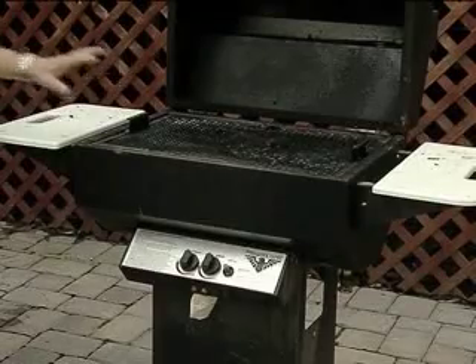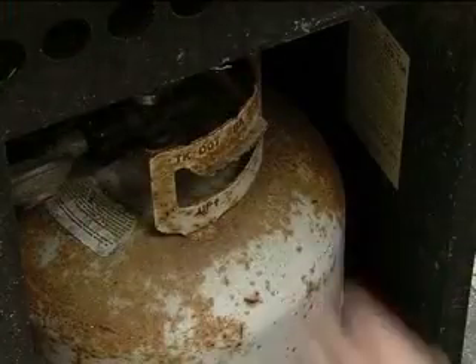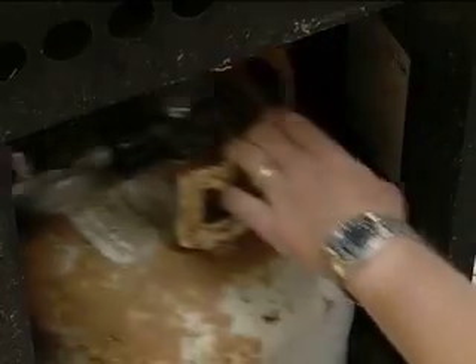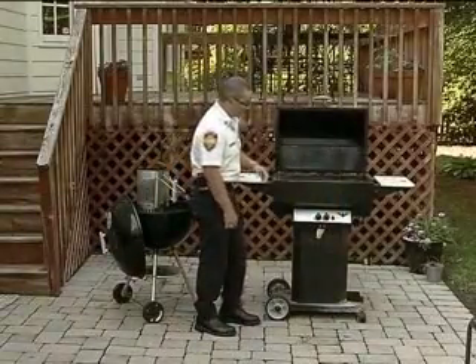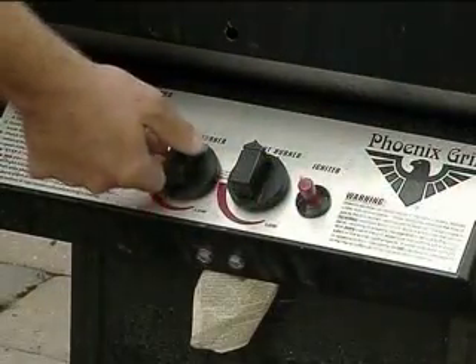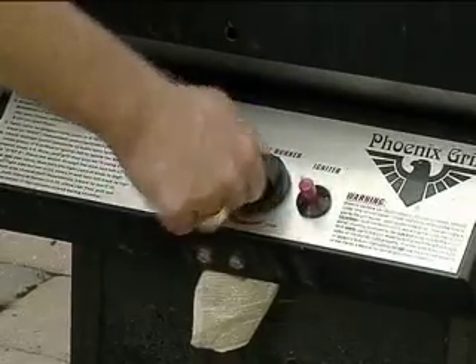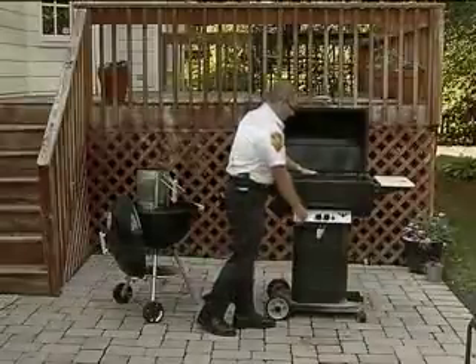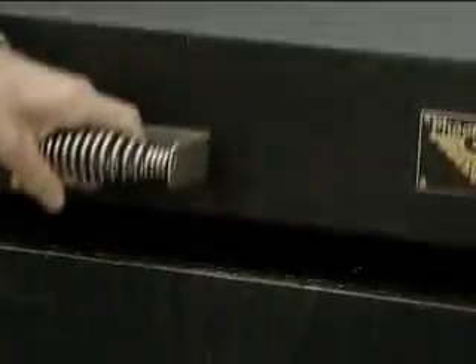Once you've established that it's clean in there, then it's time to light it. You're probably going to first have to turn on the gas, because if you've stored it properly, you've turned the gas off after you used it last time. So you'll turn the gas on, and then you'll come over to the lighters and light it safely. You'll follow the manufacturer's directions and do as it says to do to light the grill. Check to make sure that it's lit, and then you can close the lid to allow it to start to heat up.